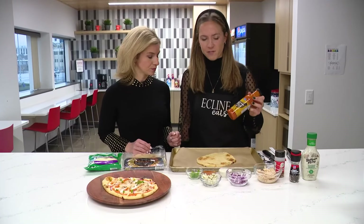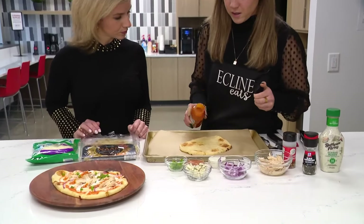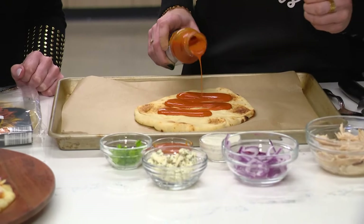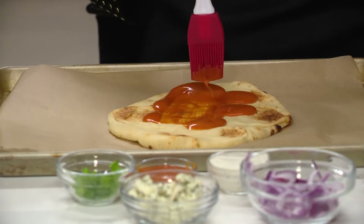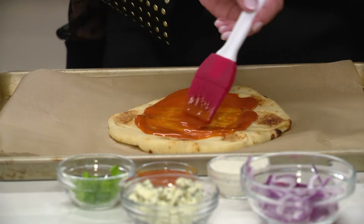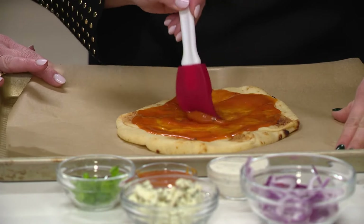Then we're going to use a buffalo sauce — I just got mine from Kroger. We're going to pour that on, so be a little careful. There we go, and then just grab a brush and brush it all over. Really get it nice. The middle goes a long way, but you've got to make sure you put enough on it.